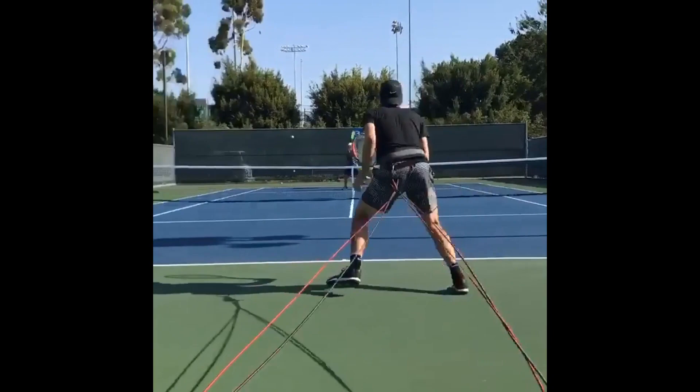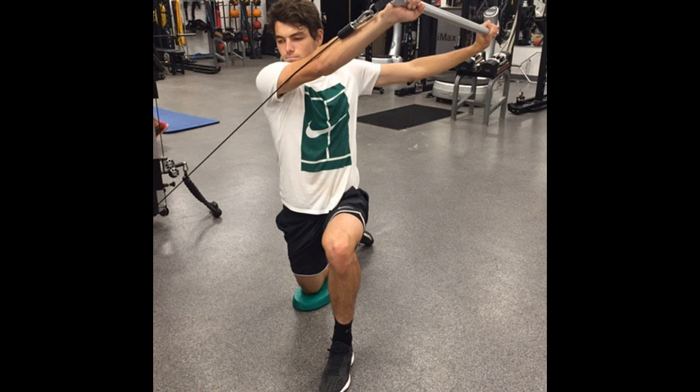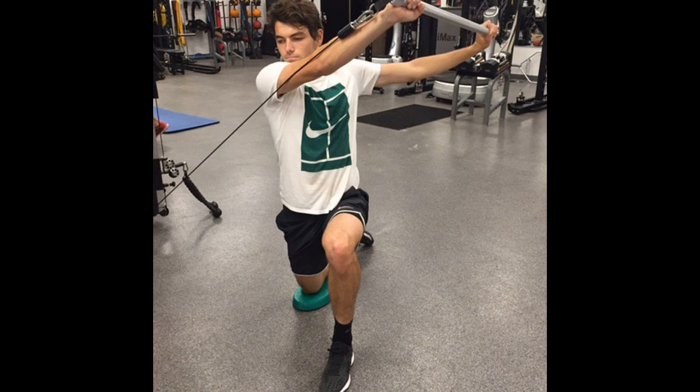Tennis is a sport that requires sudden bursts of power and speed. A strong and well-conditioned body can help a player generate power, hit the ball with great force, and move faster on the tennis court. Taylor Fritz incorporates strength training into his training regimen to enhance his strength and explosiveness, which are all crucial for his success on the tennis court.